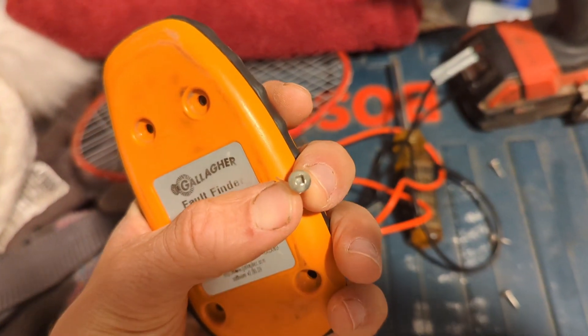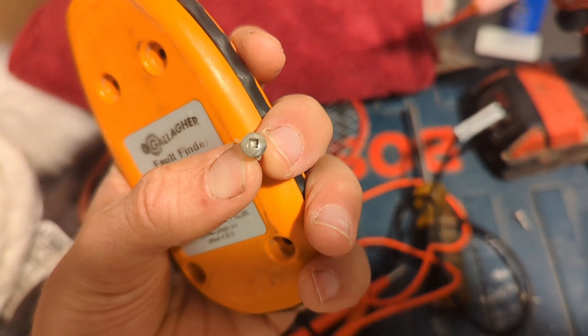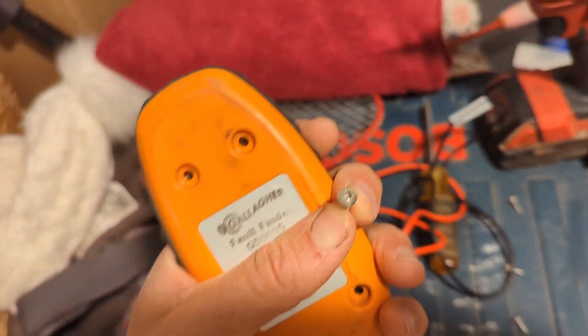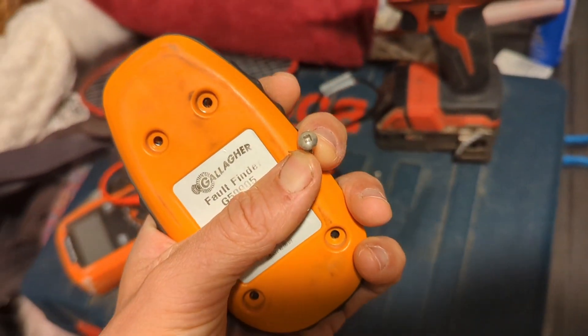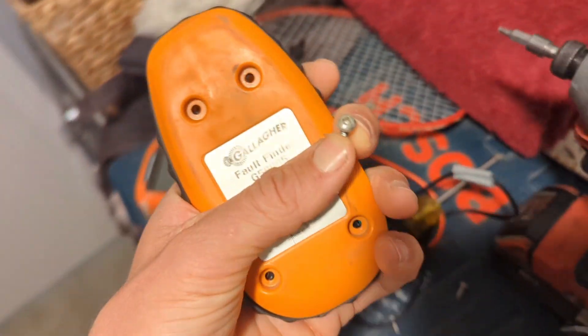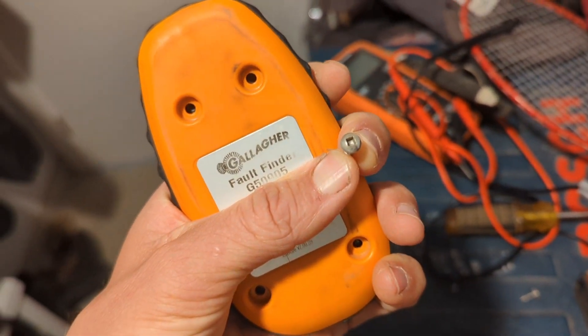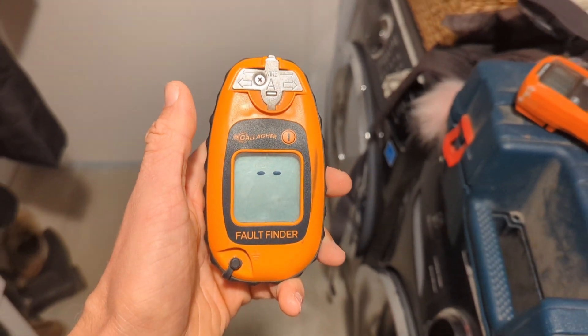Gallagher even uses these bizarre square screw heads to make it more difficult to open the case and change your battery. They really want you buying new ones. It's too bad — not a good company in my opinion. Back together and operational. Let's check it also.